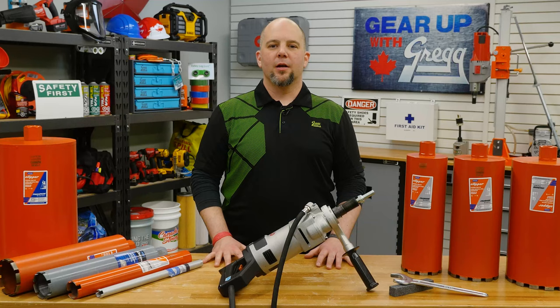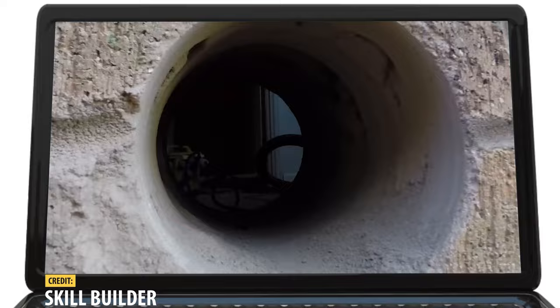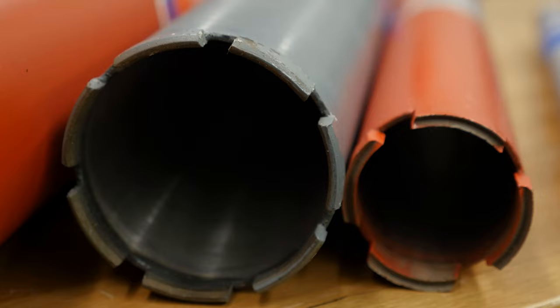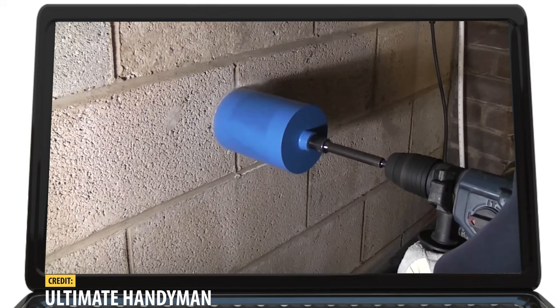Concrete, brick, limestone and other hard building materials can wreak havoc on your tools. That's why Norton designed a diamond core bit that's perfect for drilling holes in these sturdy materials. These bits have large laser welded segments that are made to hold up to even the toughest of jobs, which is why they're typically used for masonry projects and construction.